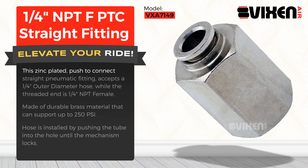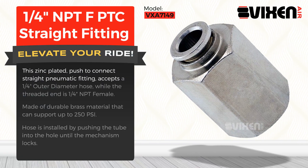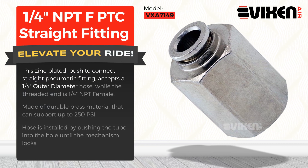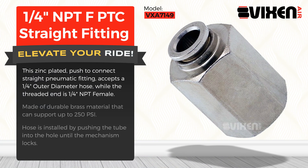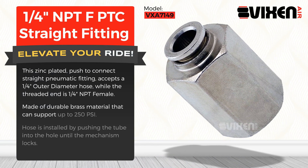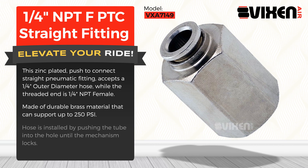This zinc-plated, push-to-connect straight pneumatic fitting accepts a one-quarter of an inch outer diameter hose, while the threaded end is one-quarter of an inch NPT female. Made of durable brass material that can support up to 250 PSI.